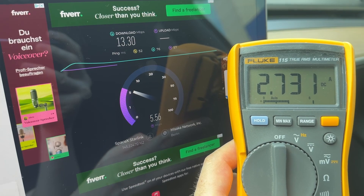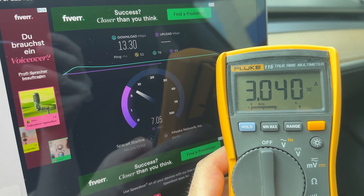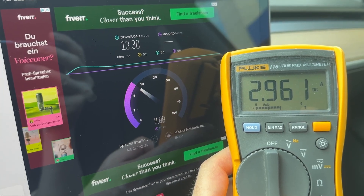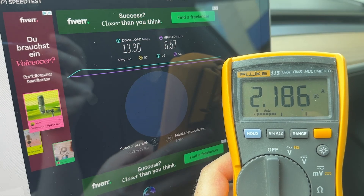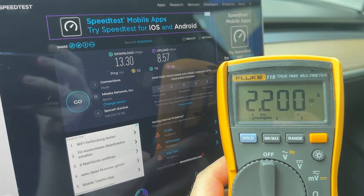Yeah, this is more realistic. The top consumption is 3.1 amps. So these are our results.